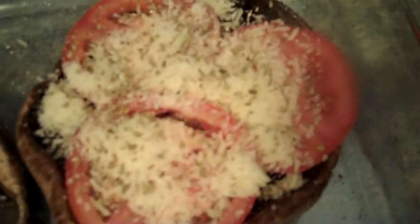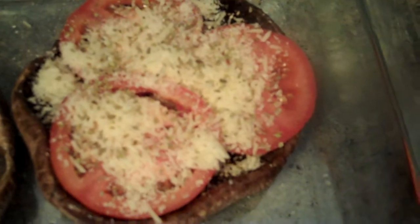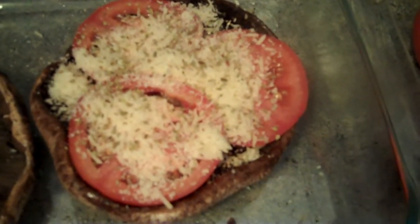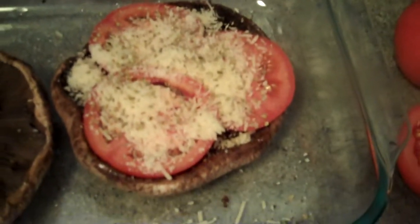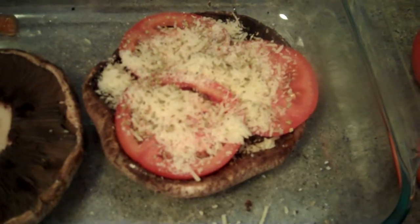I call it a mushroom steak. Now as I look at it, it kind of looks like it might be some sort of mushroom pizza without any meat or sauce — yeah, it's probably not a pizza. So that's what that looks like, and then we throw it in the oven and I'll show you what it looks like when it's done.